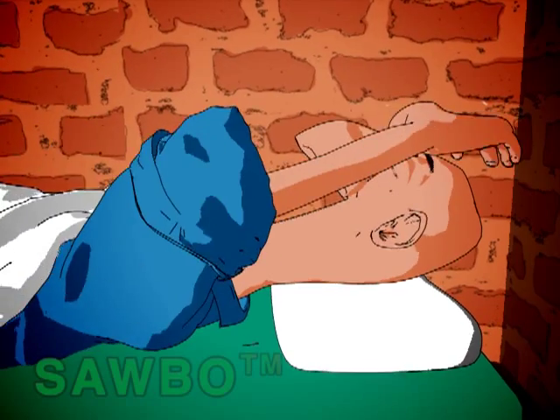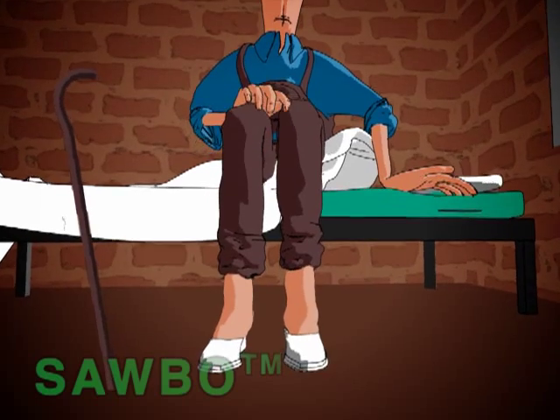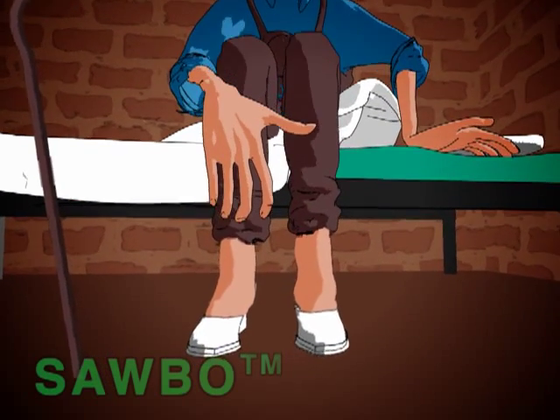You can get Konzo, which is permanent paralysis of the legs, so the person cannot walk. It occurs after several weeks of eating too much bad cassava.